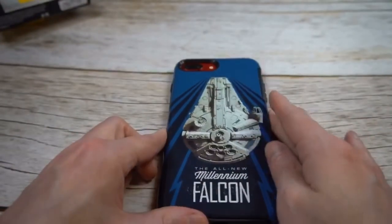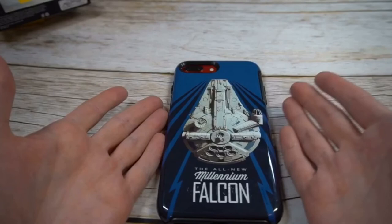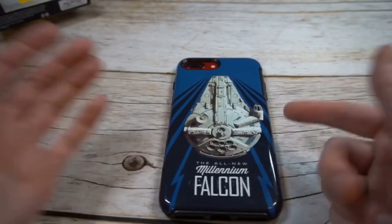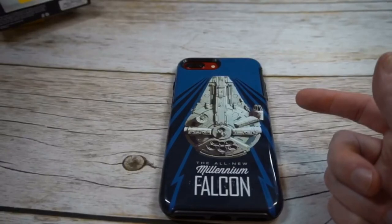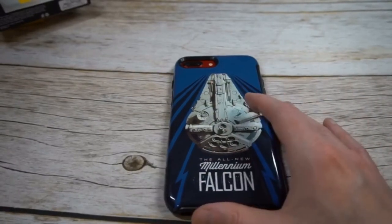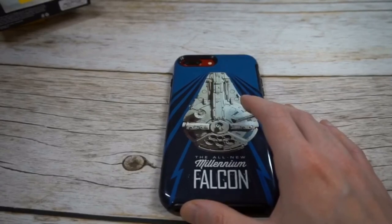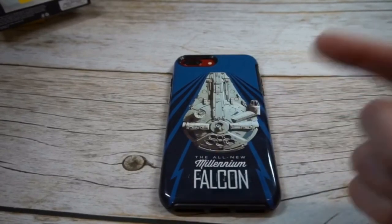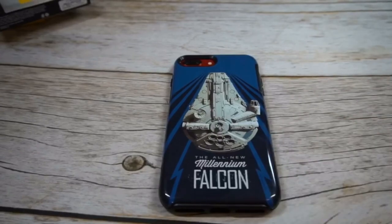So overall guys, what do you think about this one? I think it's just one of those things — if you have to have a Star Wars case, this might be the way to go. Definitely looks nice. Check out Walmart for cheaper pricing; I think I got this one for a lot cheaper for the 8 Plus. I'll throw up the links in the video description if you guys want to check this one out. Hit the subscribe button guys, keep the suggestions coming, and we'll see you guys next time.